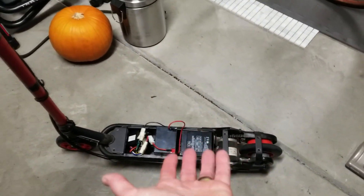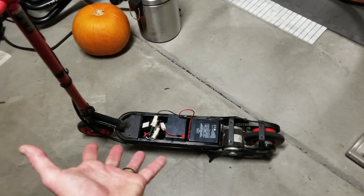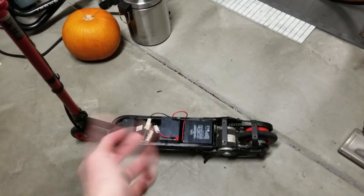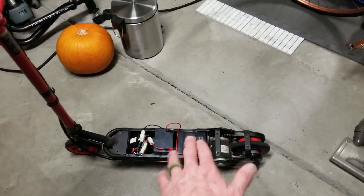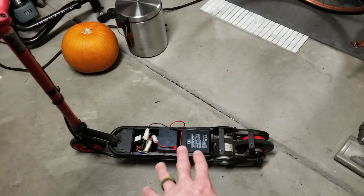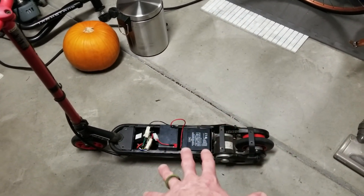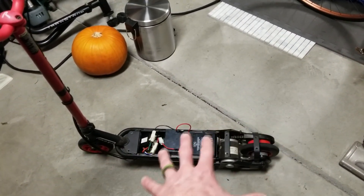I just put in fresh batteries - the batteries were junk on this particular model. So if your scooter suddenly dies, you want to take a multimeter and test the batteries, making sure they're registering the correct voltage. I'll be making a separate video on that. Since I already put in fresh batteries and I'm still getting this clicking noise, I used my multimeter and the batteries are checking out just fine.